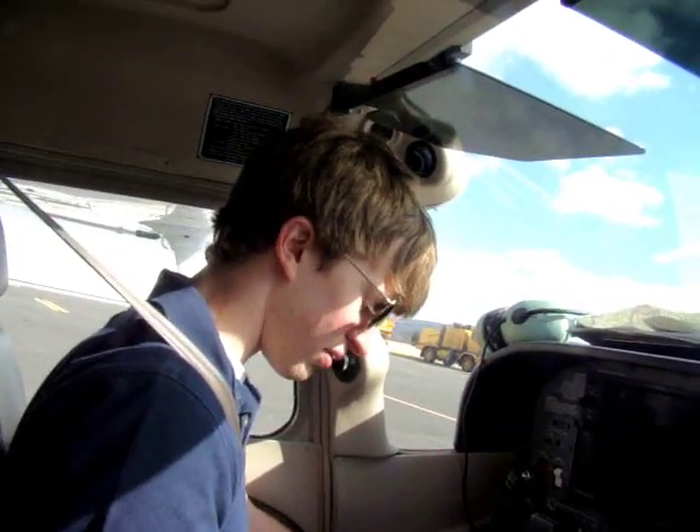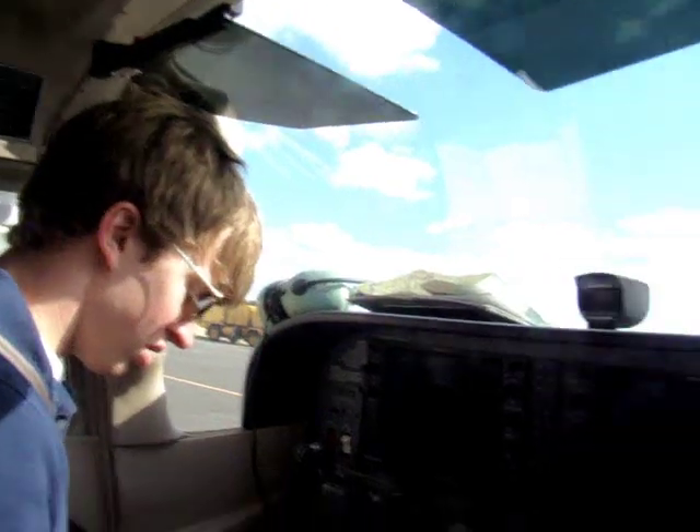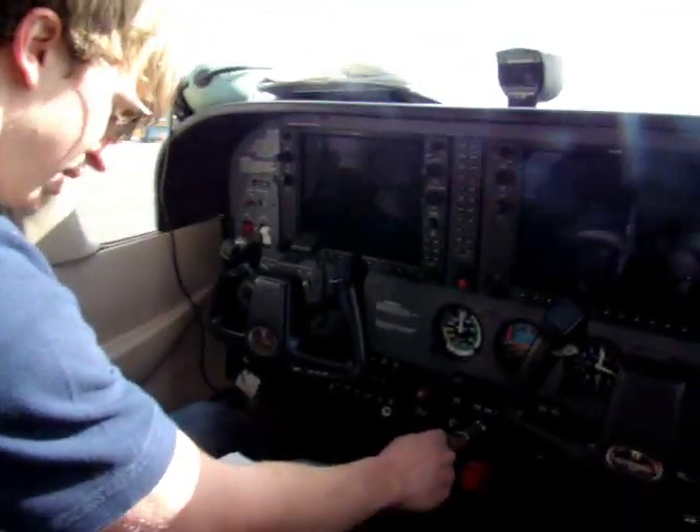I'll show you how to start this plane up. Basically, you just follow the checklist and it tells you what to do. First, throttle control — putting about a quarter inch in.